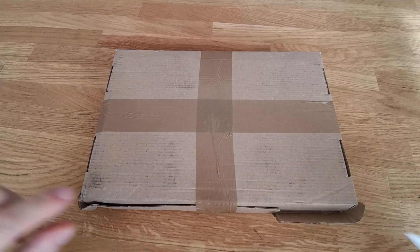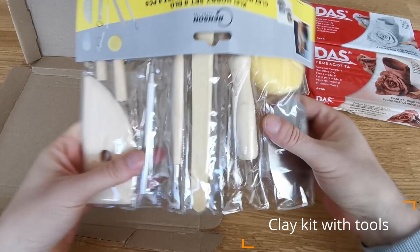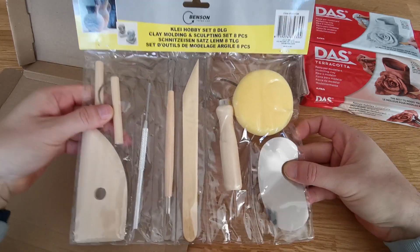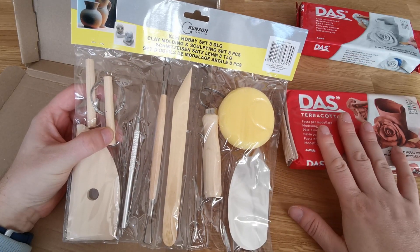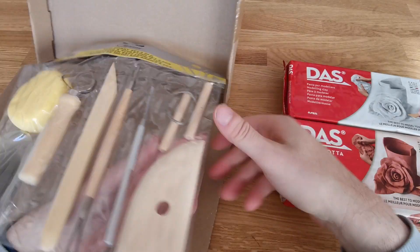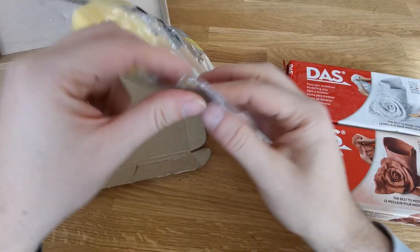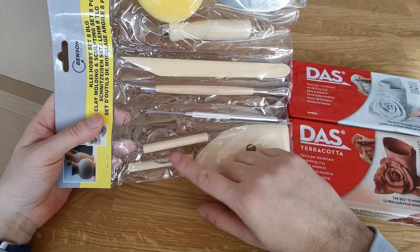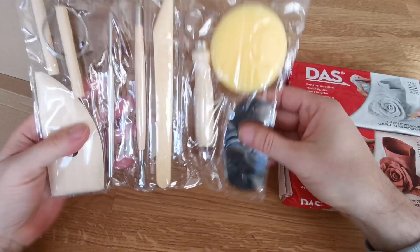Let's check the last item. We have modeling clay — this one is terracotta, and this one is plain white — plus a clay modeling and sculpting set. This one is not for me, it's for my daughter. She is the artistic one and wanted clay. I saw this kit that includes both types of clay and the modeling or sculpting set, which I think is better than doing things by hand. We have eight tools: a sponge, scrapers, knives, things like that — and I presume you thread a wire between those two to cut the clay. I got this kit from Amazon and she gave it a 10 out of 10.